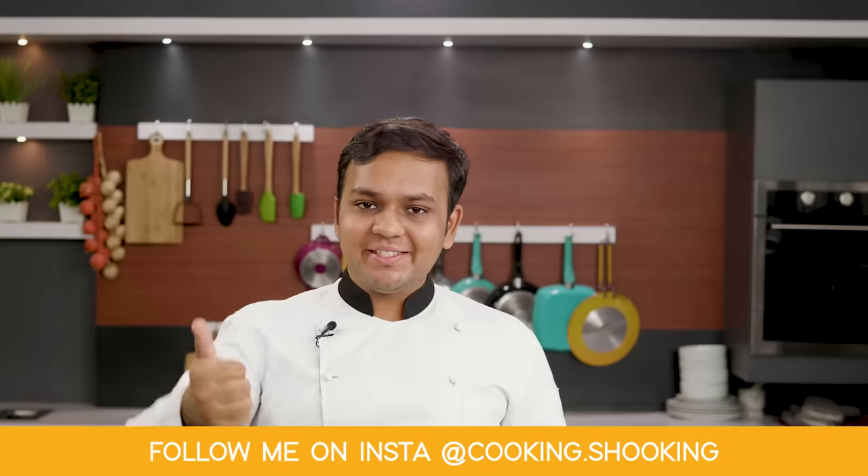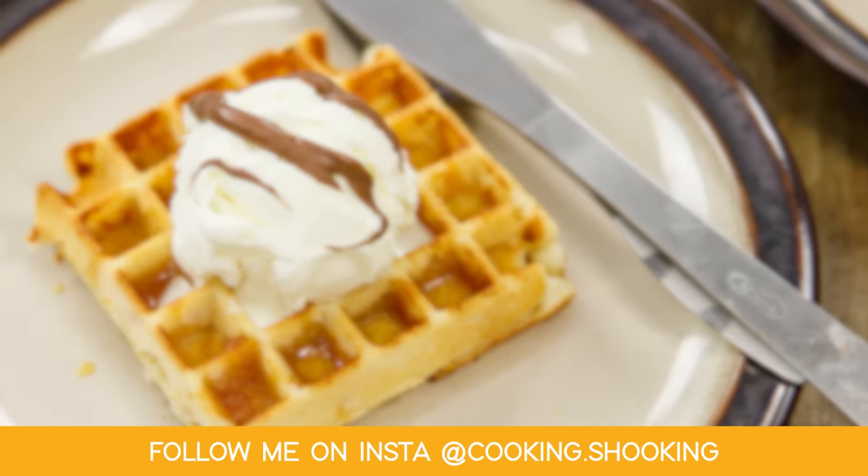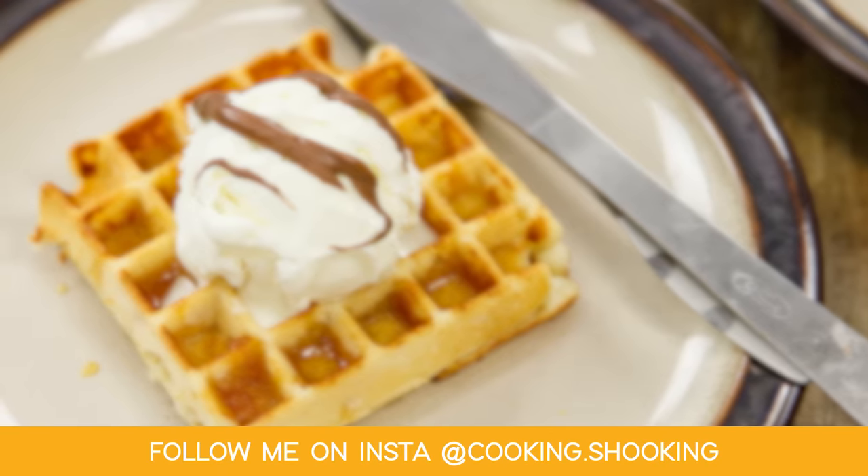So guys, that was my recipe of the eggless waffles. If you liked it, give it a like. If you disliked it for any reason, click the dislike button and share your comments in the comment section below. I hope to see you soon with one more delicious recipe. Bye for now, take care. Happy cooking!